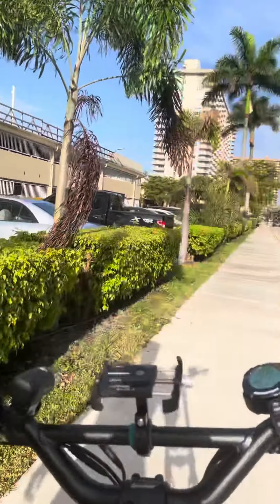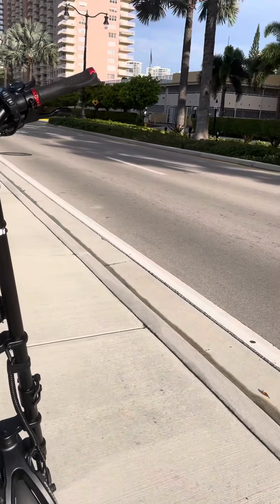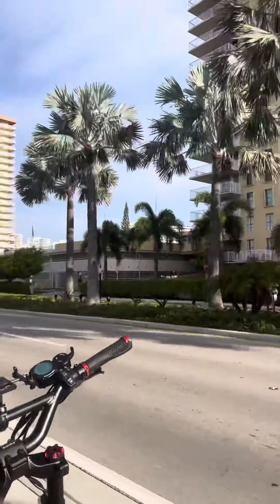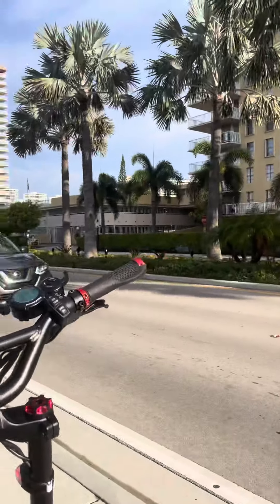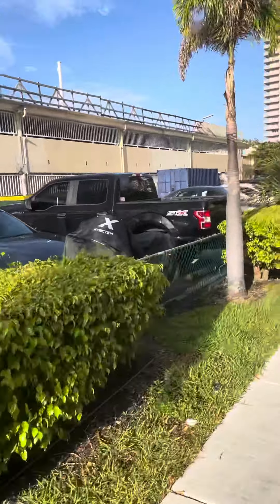I basically have this set at level one with the anti-lock braking system on. I'm going to attempt a demonstration here — putting my camera in my pocket, mounting the vehicle, and then testing the brakes so you can get a feel for them.